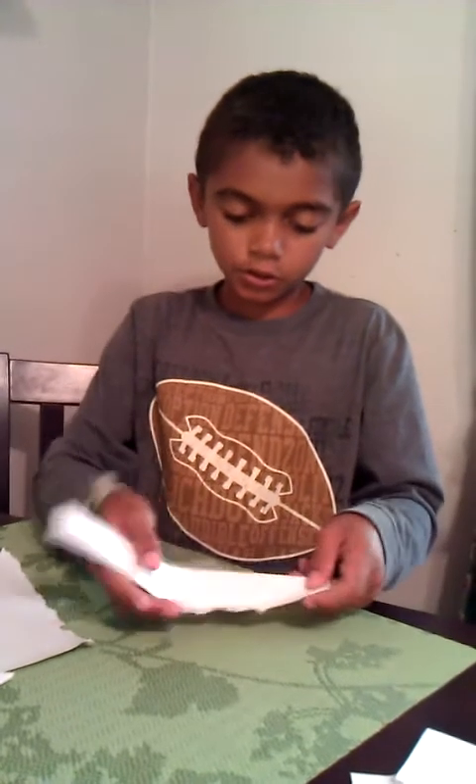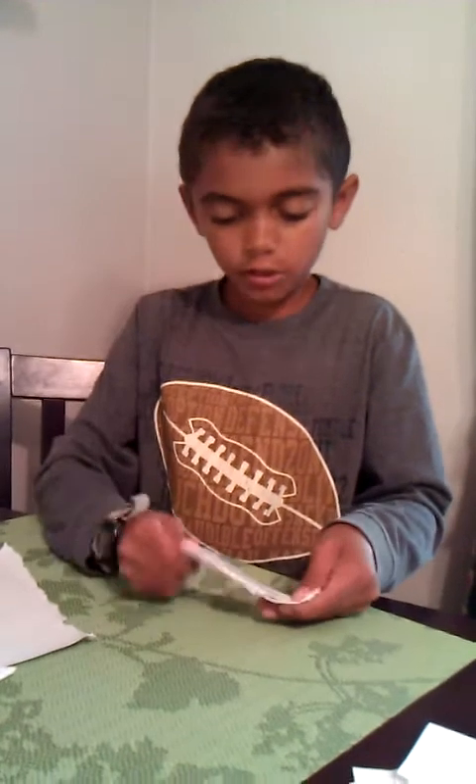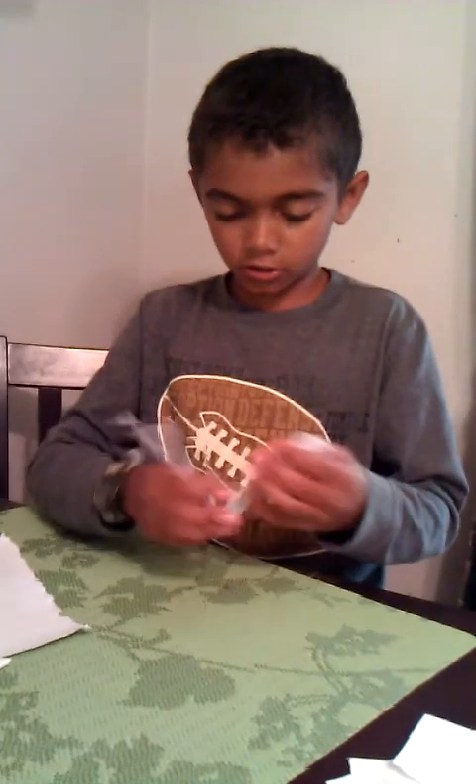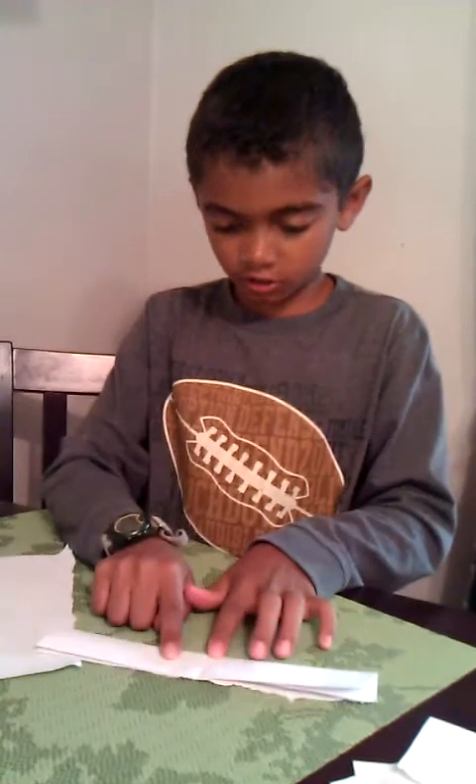And then you fold it in half this way. Make a really good crease. Then unfold it. So now it's going to look like this.